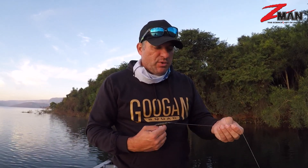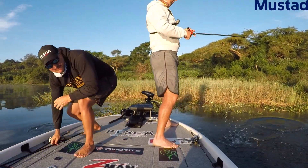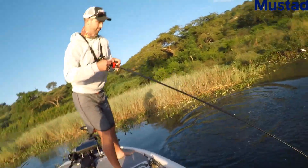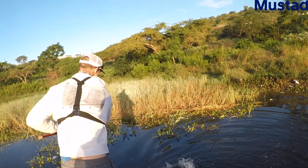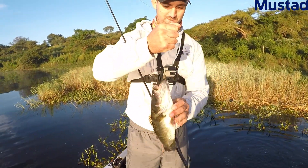I've got that in 50 pound braid. I'm just going to put it into the thick stuff — into the bushes, the hyacinth, whatever water vegetation we have here — and try to get some good fish on the boat for you guys today. Here we go, baby. Punch dogs on the goats!